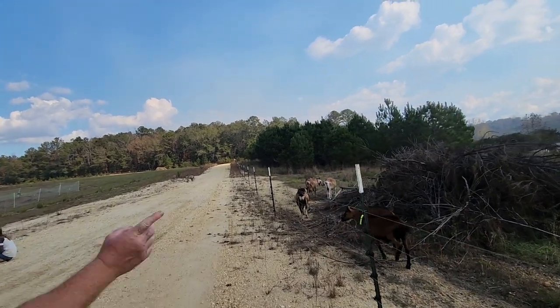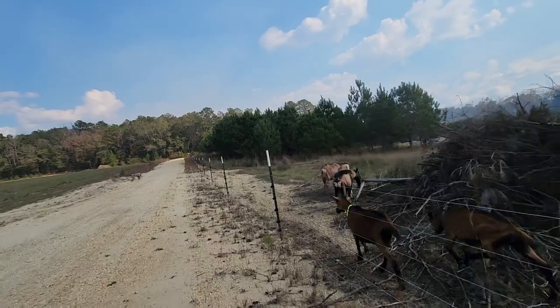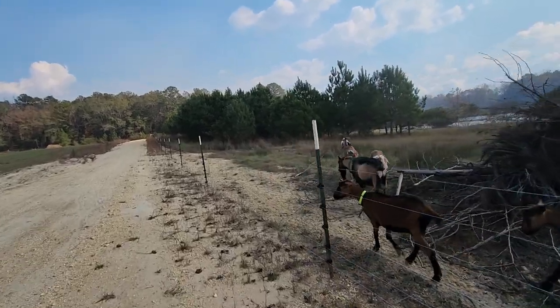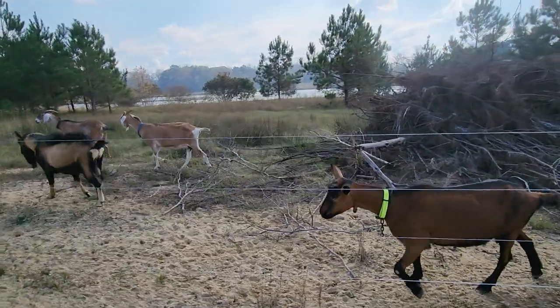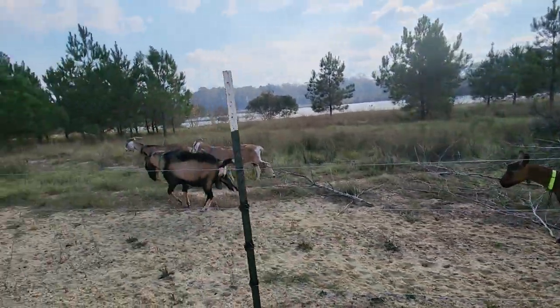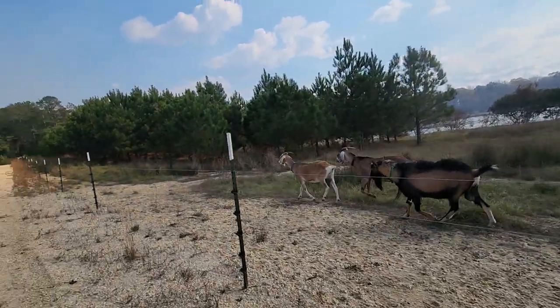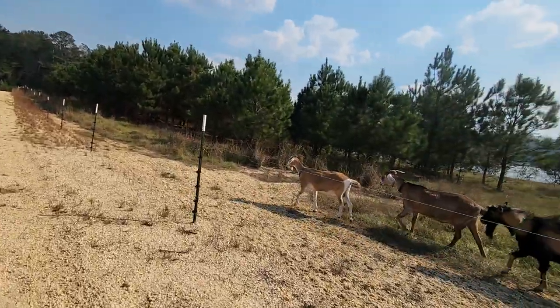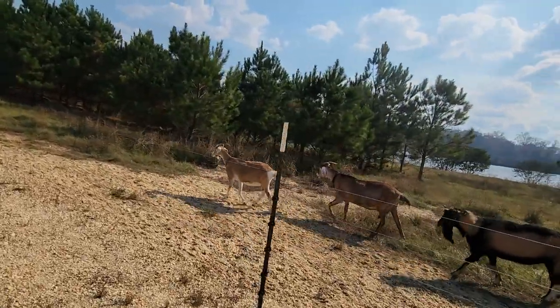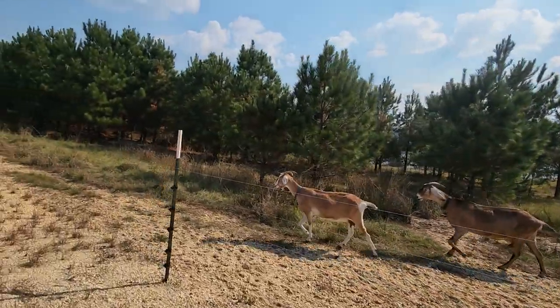You go all the way down here and it connects to the post, and I actually have it jumping where the gate is. They make a really nice insulated wire to bury underground to go from one fence side to the other.